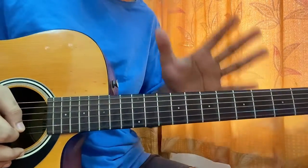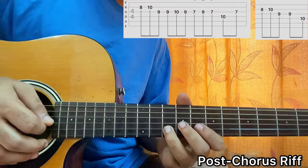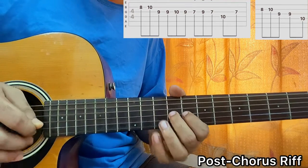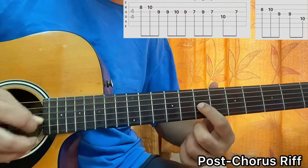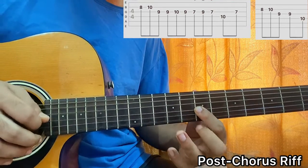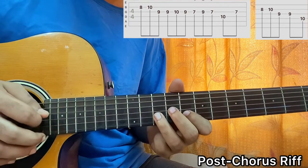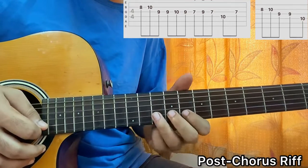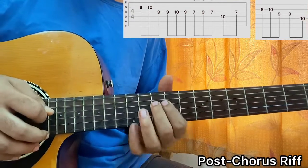Now we'll have a look at the riff which comes just after the chorus. We have 8th fret on B, 10th fret on B, then rest, then G string 9th fret. Rest, then play 9, 10, 9 on G. Then I'll do a slide from 7 to 9 on G, then maybe go back down to 7th fret. Then I'll play D10, then G7. Then again 8, 10 on B, then G9, and end it with D10. And that's the riff.